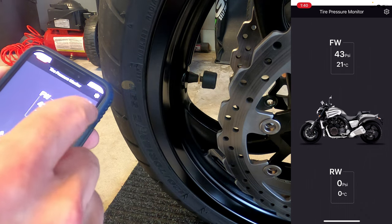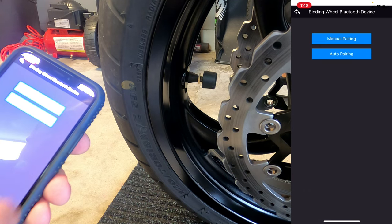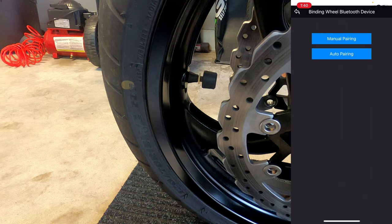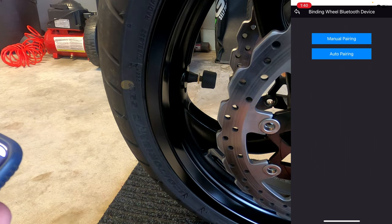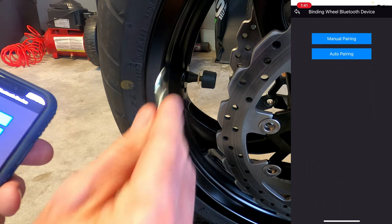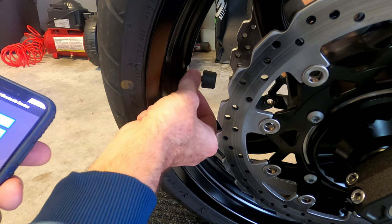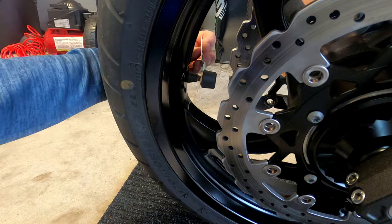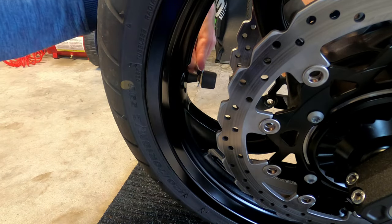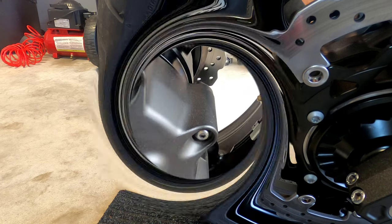We will go back into the settings to manually set the rear to auto pair with the rear. And while I'm here, let's go ahead and torque down the lock nut right now. Done. Let's go to the rear and do the same thing.